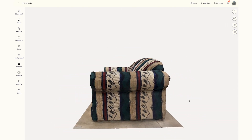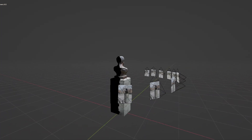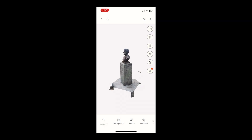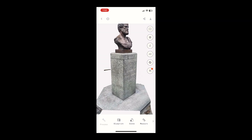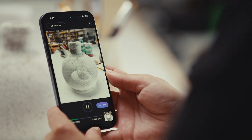For the best results, keep your object stationary and place it against a solid, neutral background. Use even lighting and avoid reflective or transparent materials, which are harder to capture. Maintain a steady distance as you circle the object. Need an assist? Turn on Guided Mode to see an AR Point Cloud that will show your progress in real time.